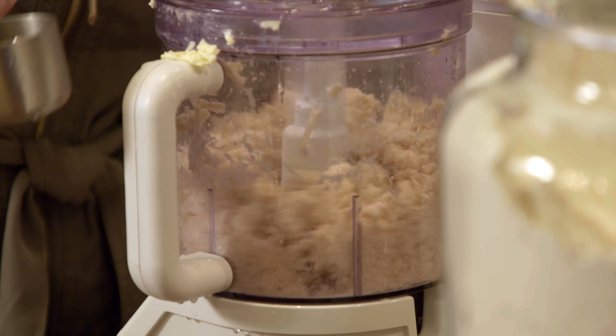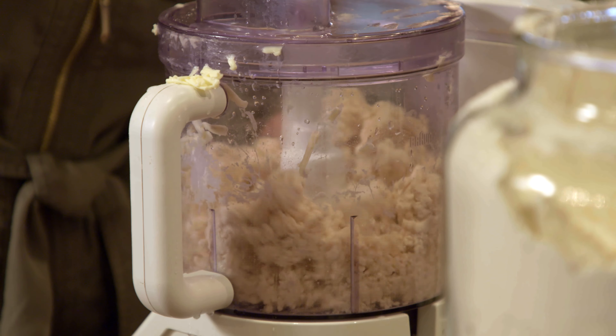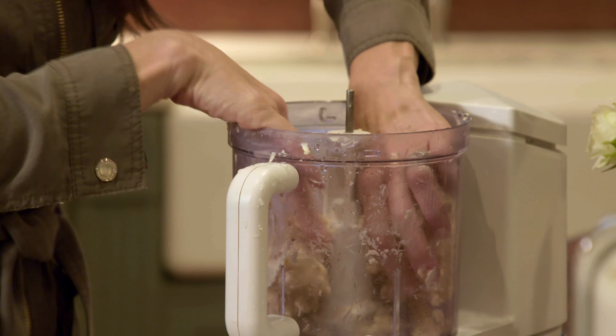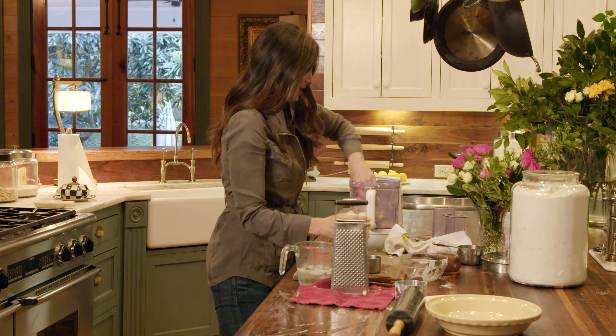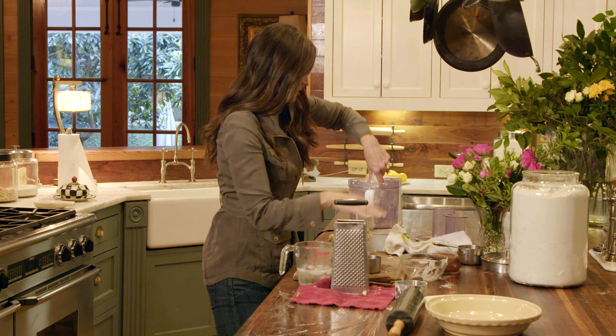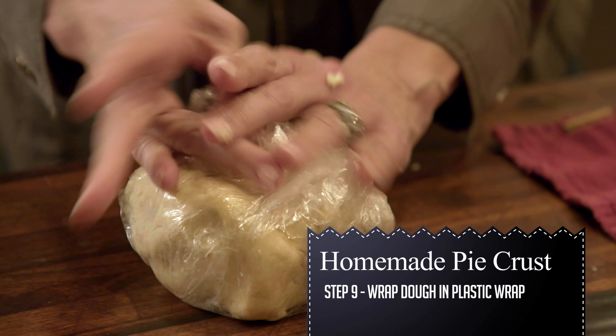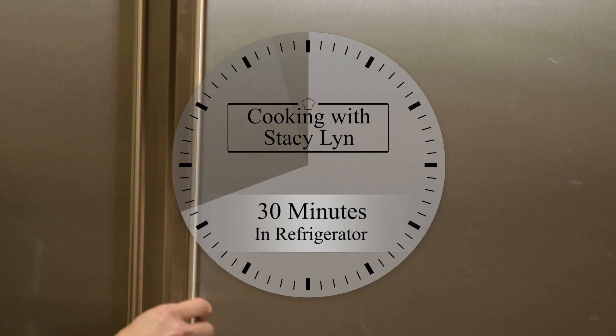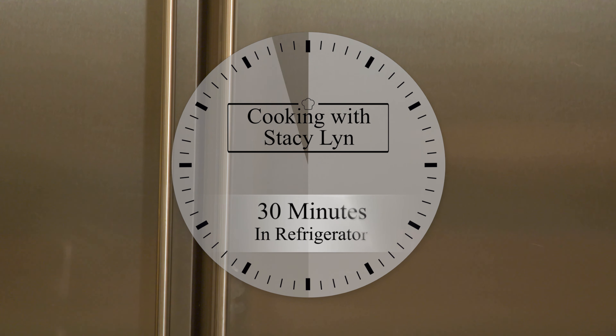It's beginning to come together now. I'm gonna add just a little bit more water — and I'm gonna stop. This came together beautifully. So I'm gonna get this out, wrap it in some plastic wrap, put it in the refrigerator for 30 minutes, and you are almost ready to eat your pie.